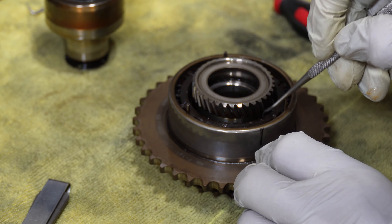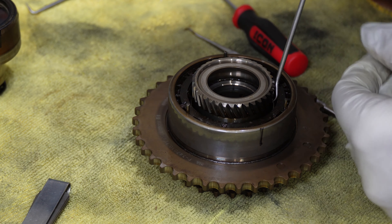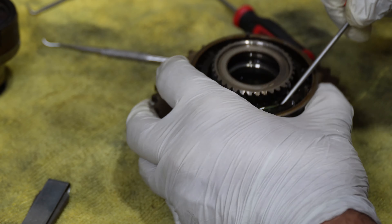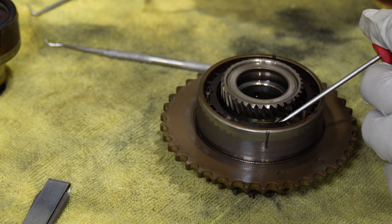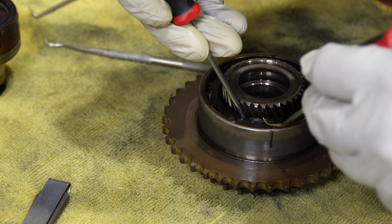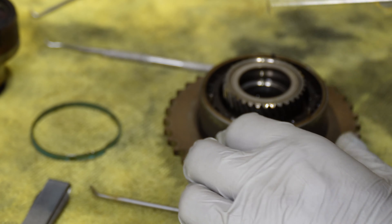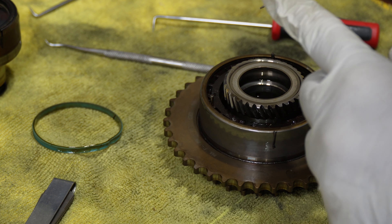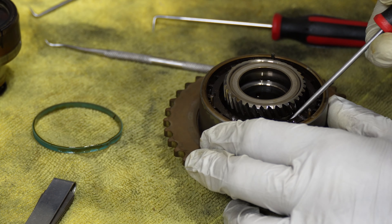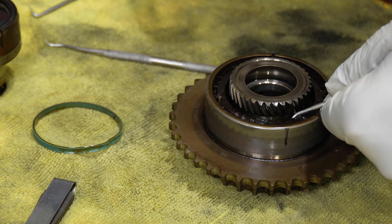Now our seals are down inside this groove. We're going to use our hook pick to get to the Teflon seal first. There's our seal — see that. Now that it's up and out, I'll go back in with the 90-degree pick and come over to this side. The seal is pretty hard after all these years. Now we'll do the same thing to get our O-ring out of the inside, trying to get underneath it with a little hook.